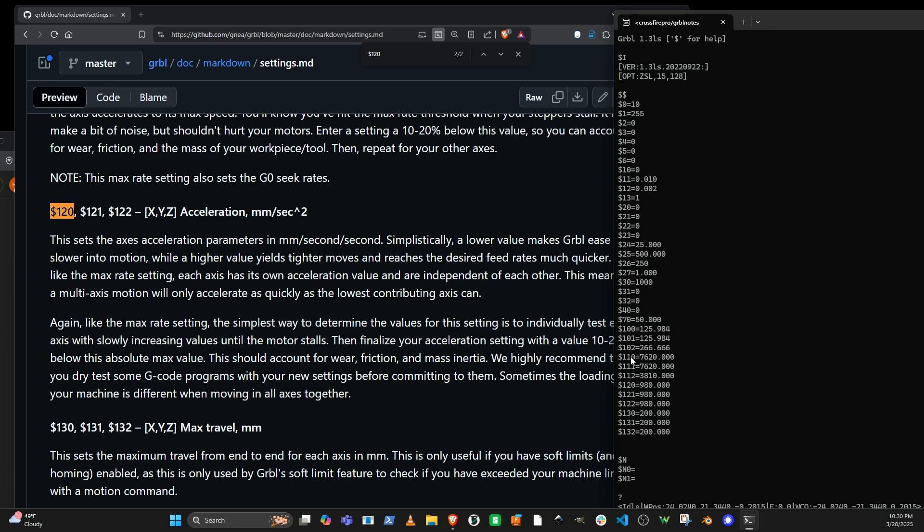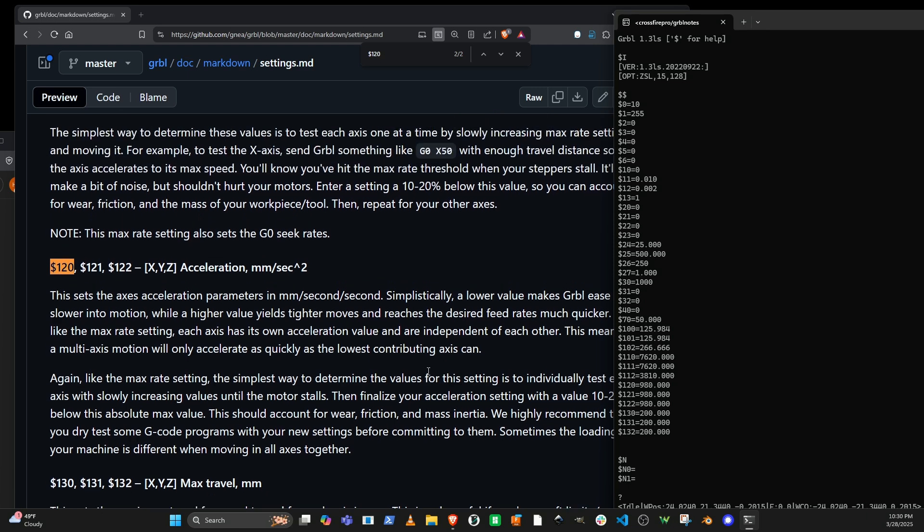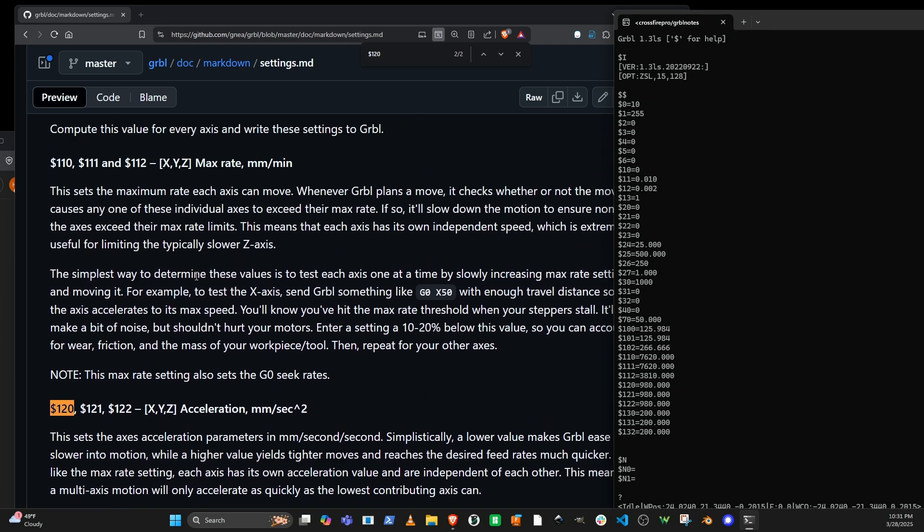The other settings 110, 111, and 112 are the maximum rate. That's 7,620 millimeters per minute — which is millimeters per minute, and that turns out to be 300 inches per minute. So the maximum rate we can get out of the Crossfire Pro is 300 inches per minute, which is actually the rapid speed of the mechanical system.